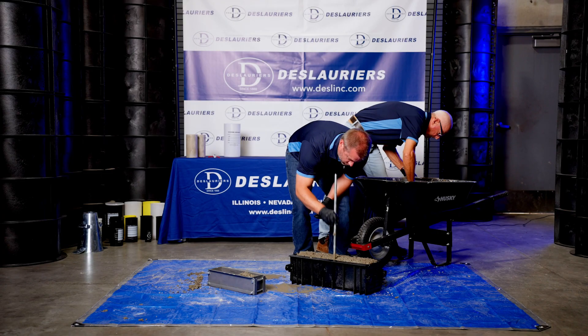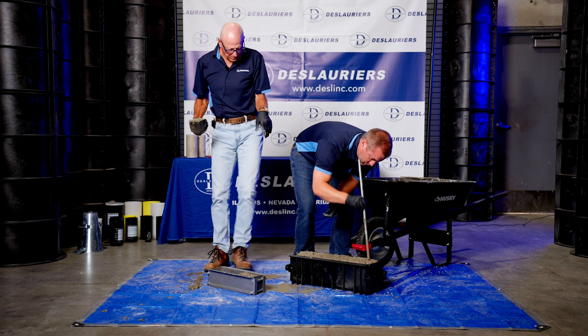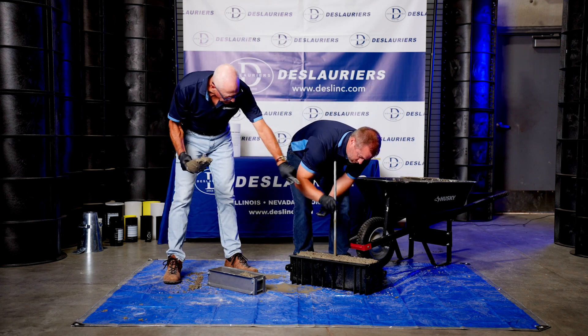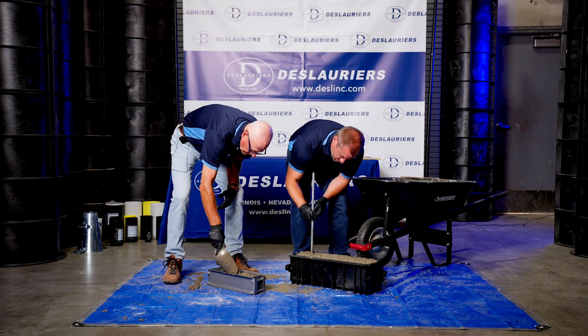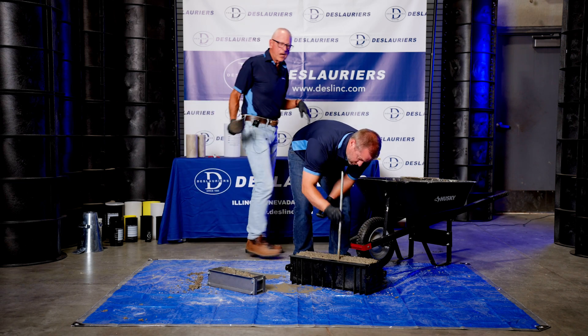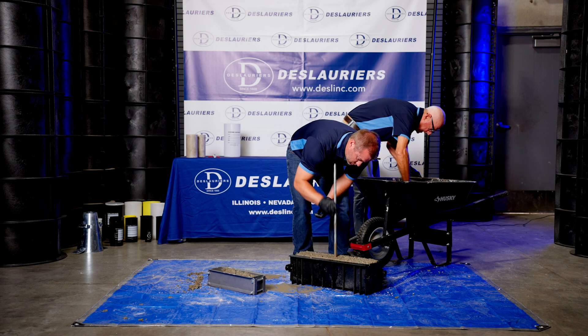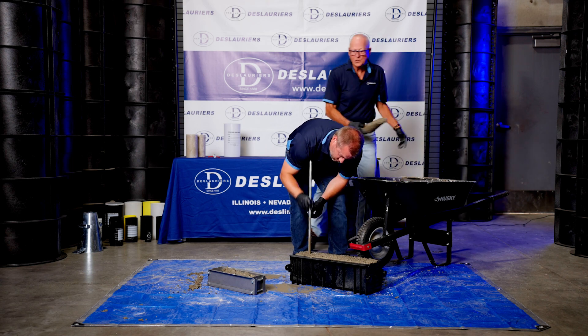We make the 6x6x21 beam in steel like this and also in plastic. The plastic is very popular because it's easy to clean and lighter weight, and it is considerably less expensive than the steel.